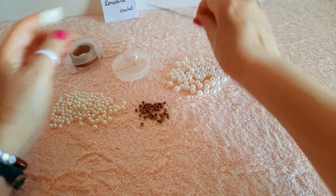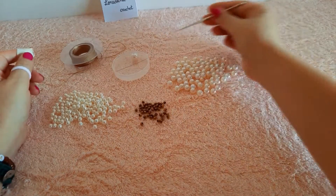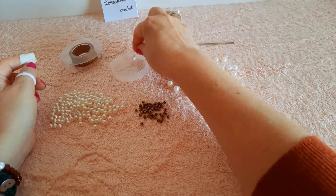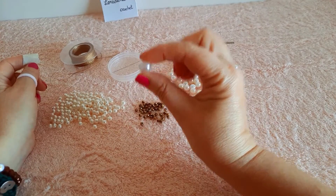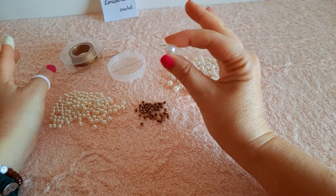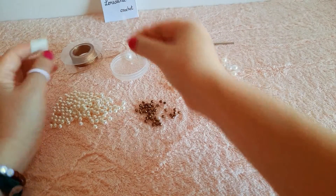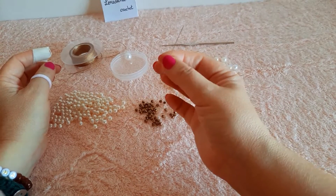Un uncinetto 1,25, poi delle perle bianche rispettivamente da 8 mm, 6 mm e una da 12 mm che sarà la chiusura della nostra collana — potete anche sostituirla con un semplice bottoncino. Abbiamo bisogno anche di alcuni cristalli colore oro da 4 mm e di un ago per perline, o in sua mancanza di uno smalto per unghie trasparente.